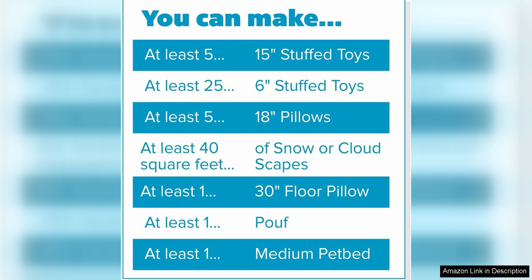Fairfield The Original Polyfill is also environmentally friendly. It is made from 100% recycled polyester fibers, making it a sustainable choice for your crafting needs. This stuffing is also made in the USA, ensuring high quality and supporting local businesses.